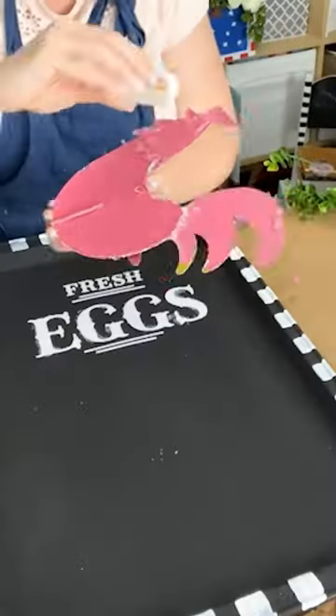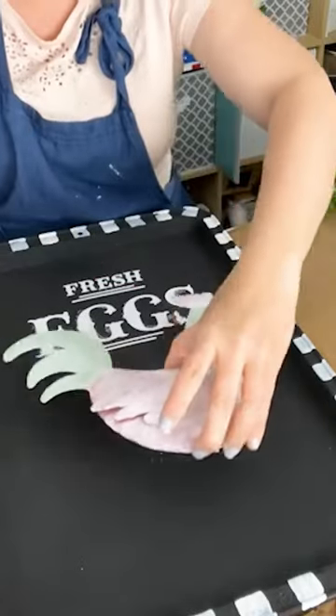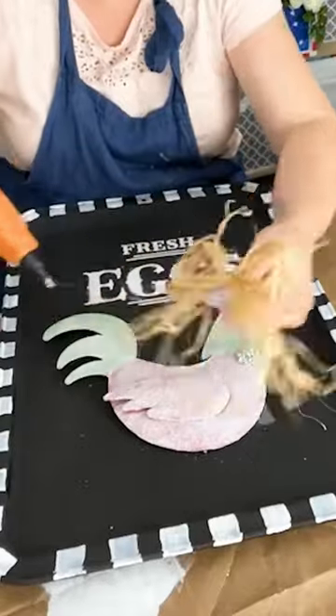I glued the chicken down with some hot glue and Gorilla Glue, made a little nest with some raffia, and then added on a bow and greenery.